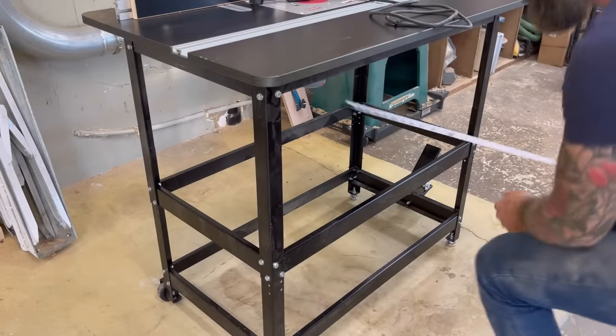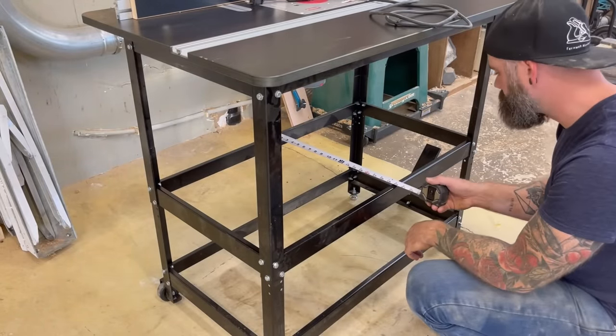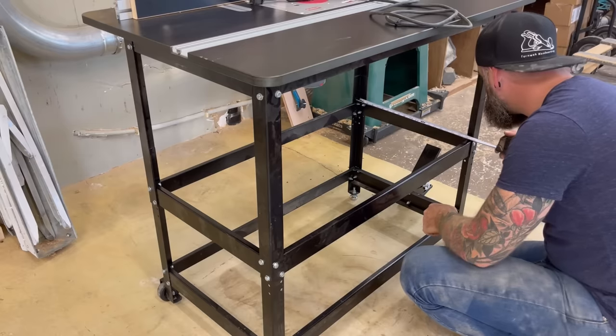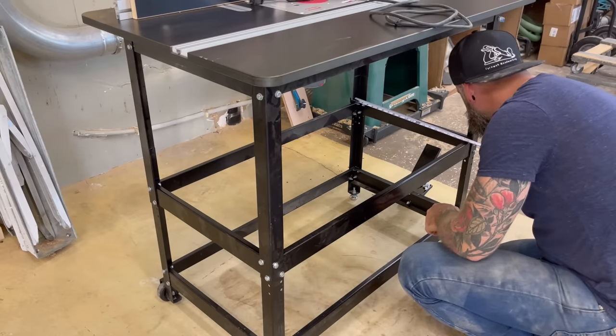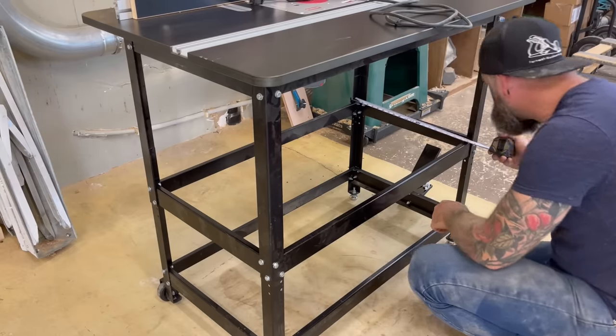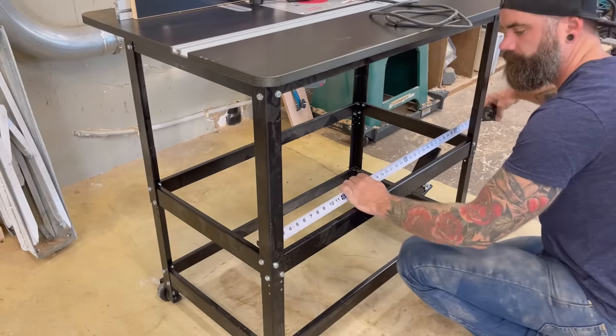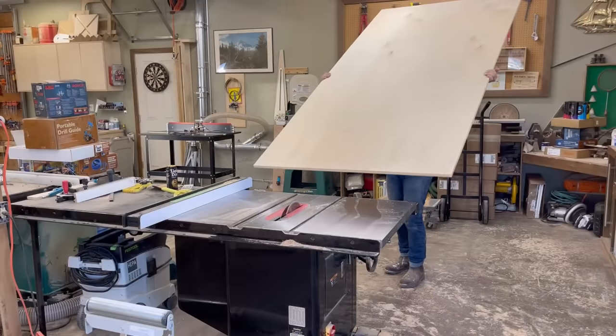Once it was clean, the first thing I needed to do was take some measurements for these two lower levels. Thankfully, they already have this nice lip on them, which will be perfect to cut some plywood and just insert a few shelves. I decided getting the shelves in there would be the first step and then I can just kind of build out from there once I have a solid substrate.